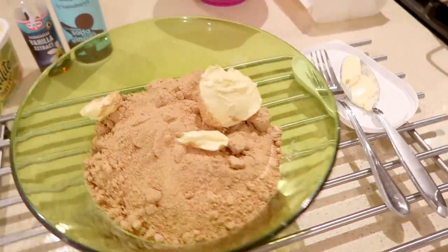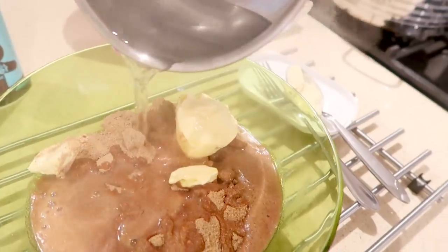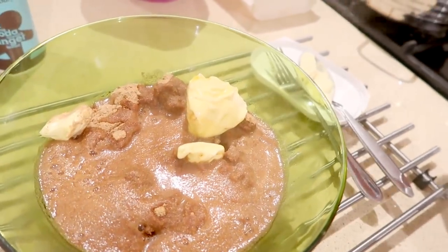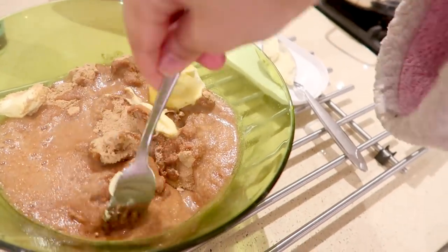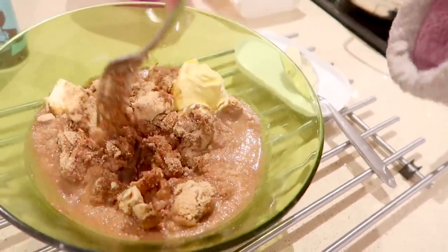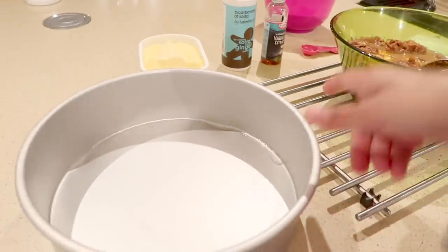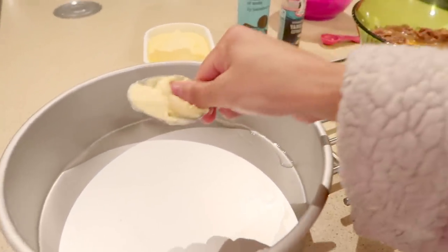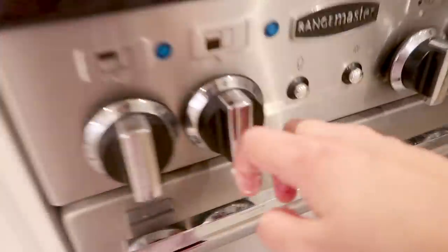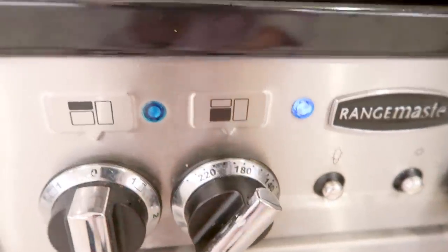Now I'm going to take the boiling water and pour it over the top of the mixture, then just let that sit for a good 20 to 30 minutes to let the boiling water soften everything up. Whilst that's soaking, I'm going to grease up a cake tin with some butter and switch the oven on to about 200 degrees.